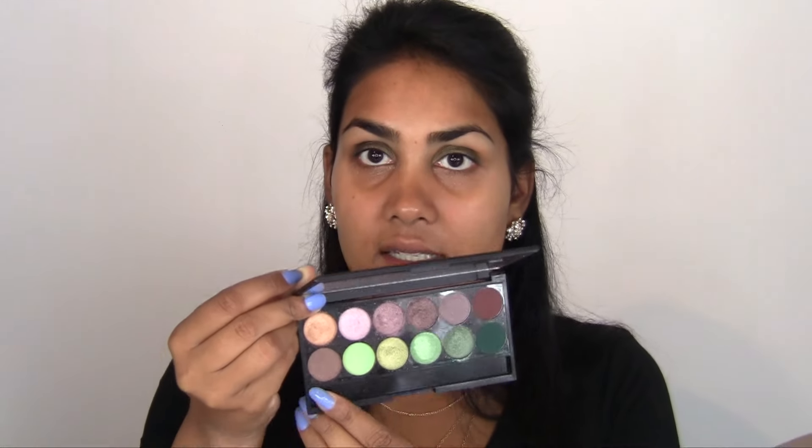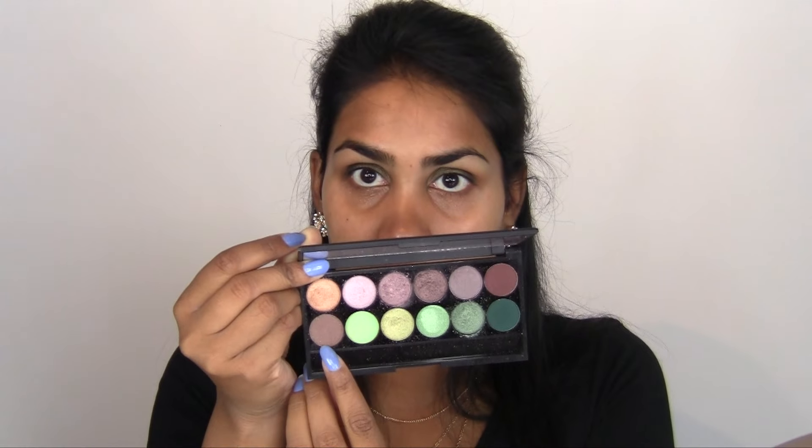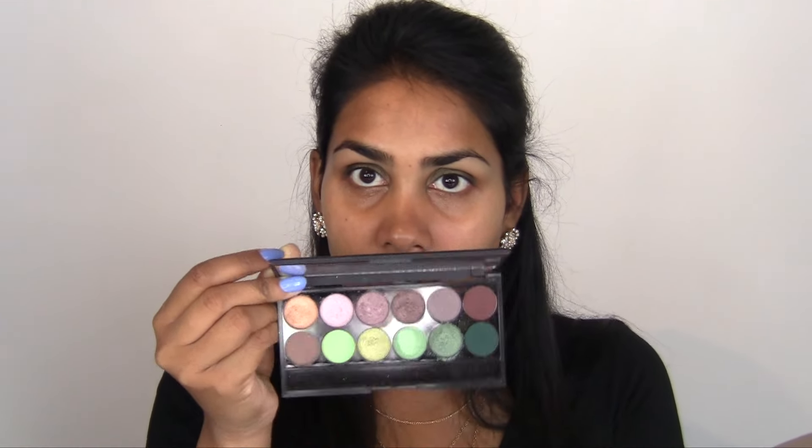So far so good. First I'm going in with a transition color — this is by Sleek, the Garden of Eden palette — using this brown color to put in the crease. This is gonna be quite hard because a fluffy brush really diffuses the color, but I saw this girl on Instagram do her makeup with her fingers so well.